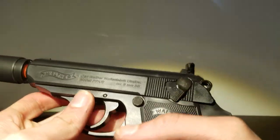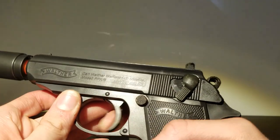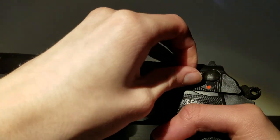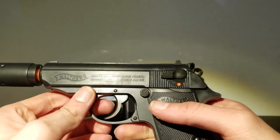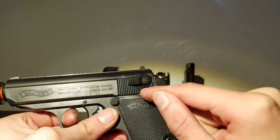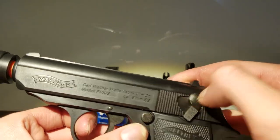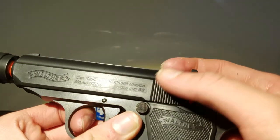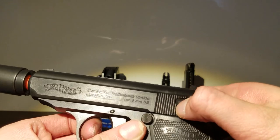The safety does work. You can hear it clicking - it's all the way back. Although, it does not prevent you from cocking the gun. After it's loaded, you will not be able to fire anything. Once you take it off, you'll feel a nice click and you'll be able to fire. The old saying: red means dead. When you see red, that means it's in firing mode.